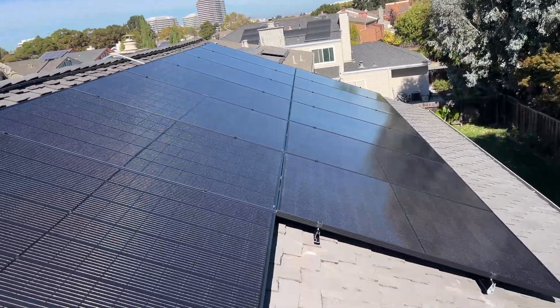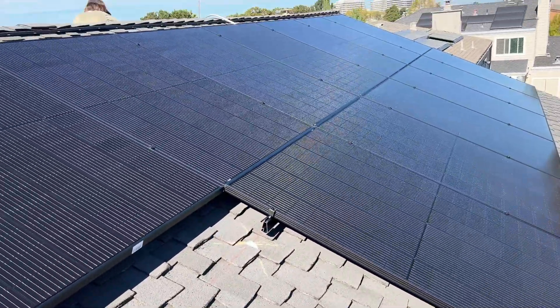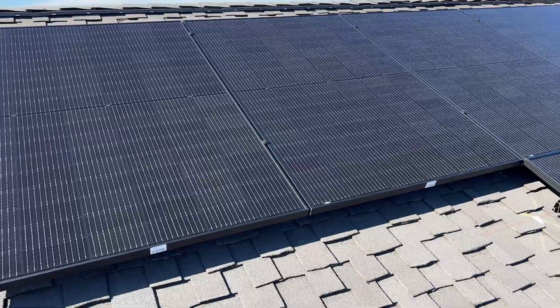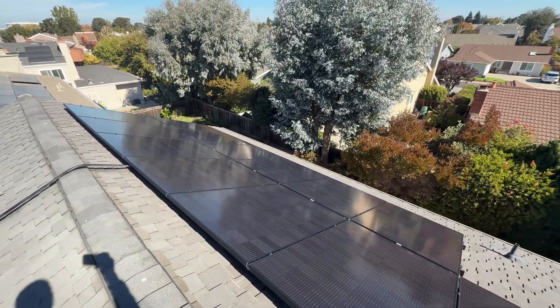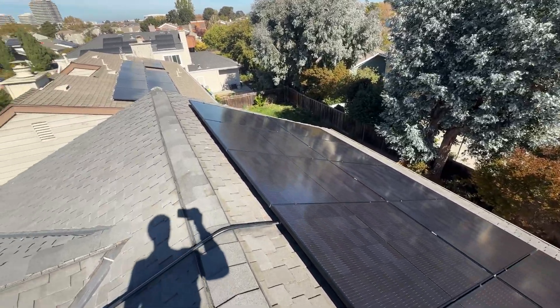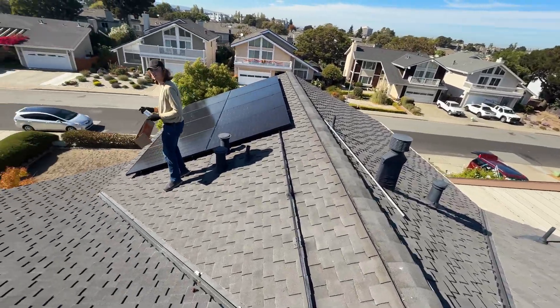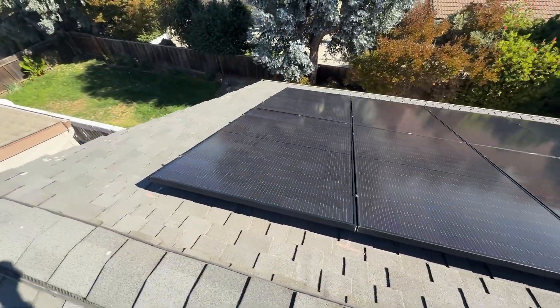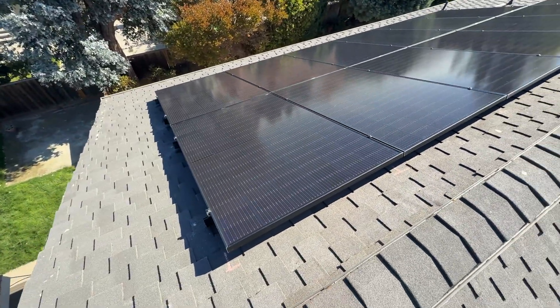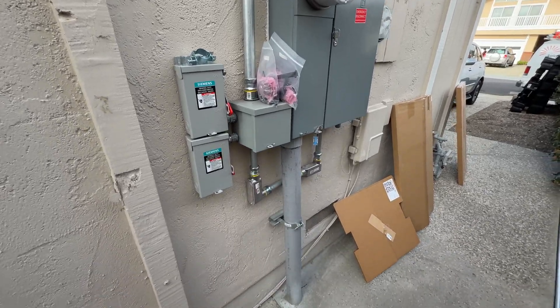The shortage of Powerwalls was never officially announced, and we were always told that next month we are going to have everything in stock. We did quite a few projects where we installed solar panels and did as much electrical as we could, hoping that next month we would finish. So for this side we installed AC disconnects and left it till March.